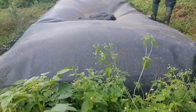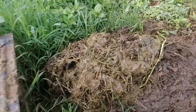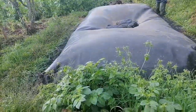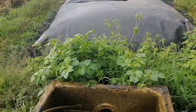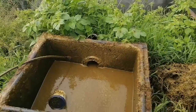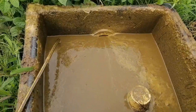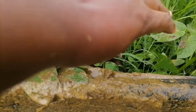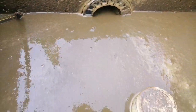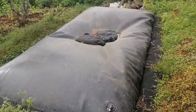Once it enters the digester, the dung degrades to produce biogas. Biogas is produced by bacteria that break down components of the manure in the absence of oxygen. So this process happens in the absence of oxygen — it's like fermentation. This cow dung will be fermented inside that barrel to produce biogas.